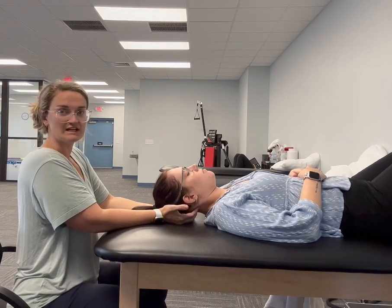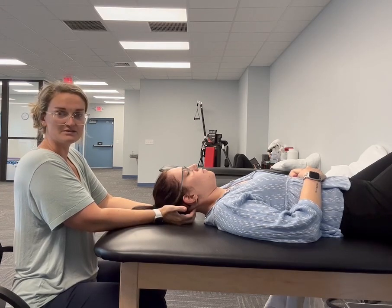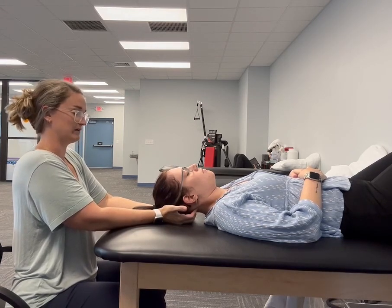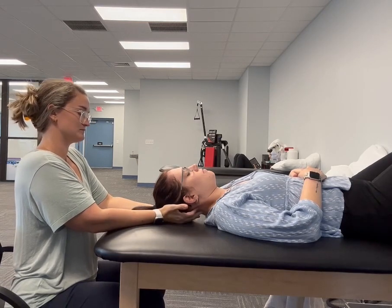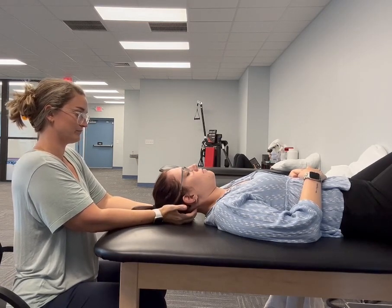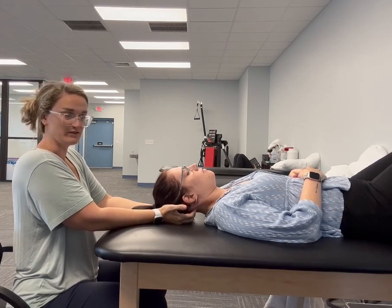It's a very gentle technique where I'm just kind of using my fingertips to work through the muscles at the back of the neck. It can provide a lot of good relief for some people who have those headaches.